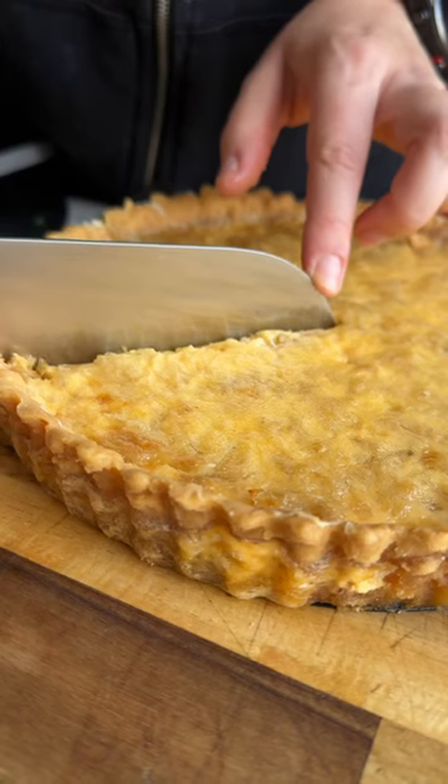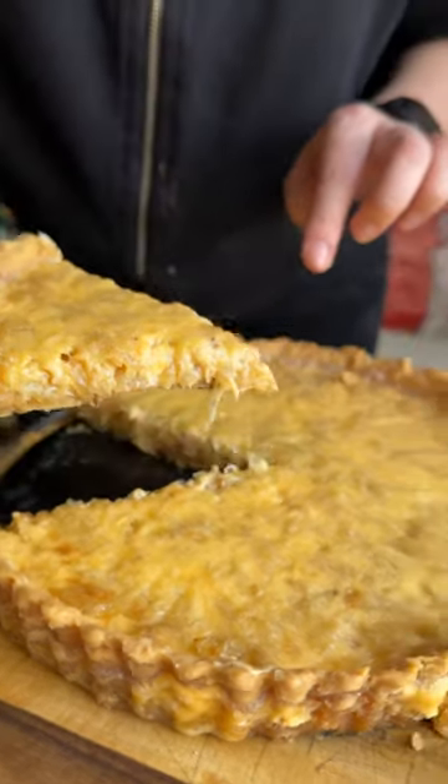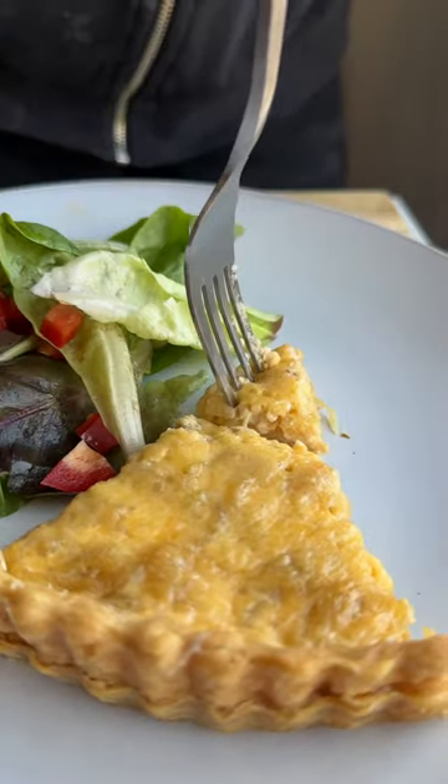Let's make a French onion tart. If you like French onion soup, you are going to love this. That tastes amazing, that's yummy, really really yummy.